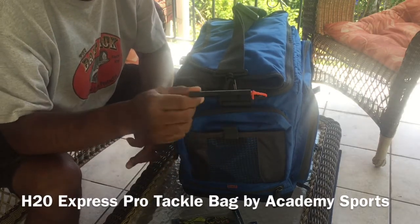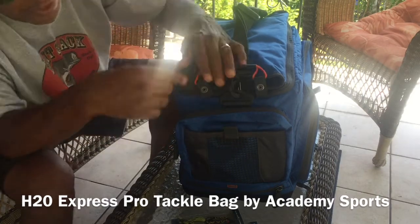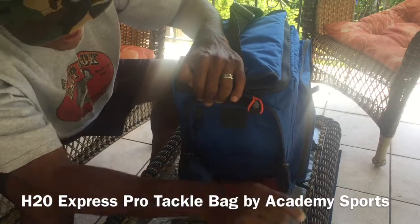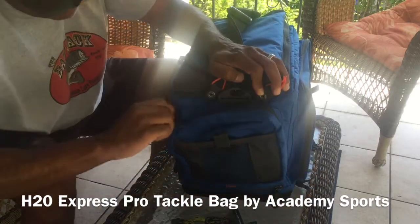I love this — it's really well thought out. The people at Academy Sports know what they're doing. Here's another little side compartment where you can keep a couple of other things. There's a really nice, large compartment here to put like a worm bag or other stuff — your phone or something like that.